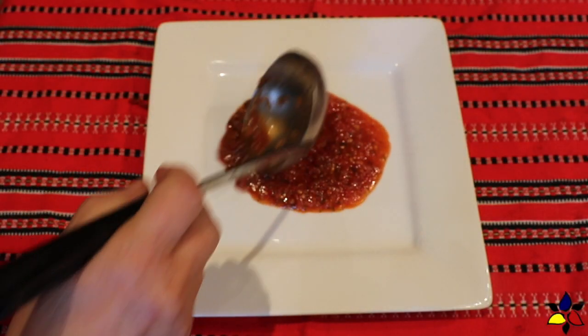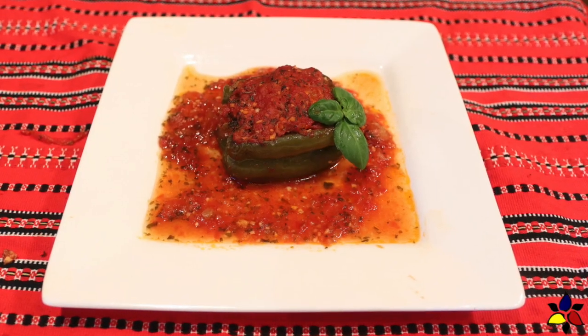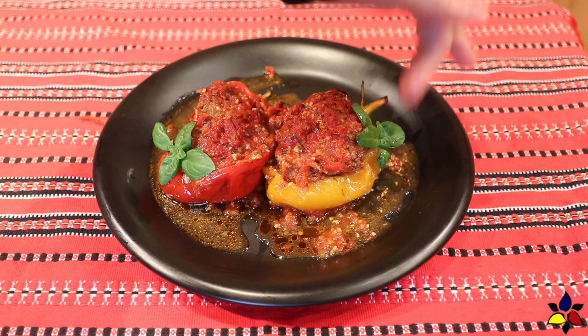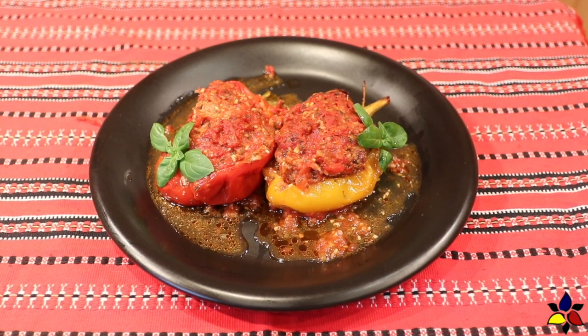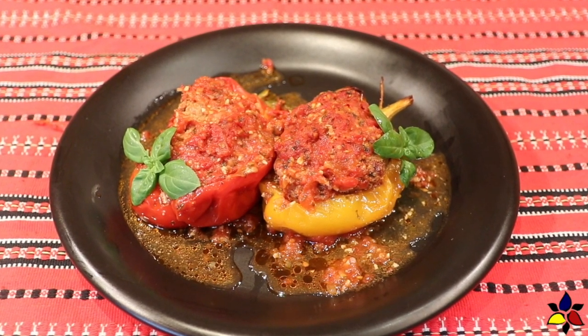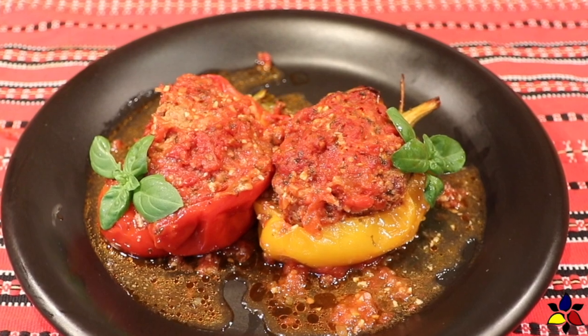When I'm serving these stuffed bell peppers, I like to place a little bit of the tomato sauce on the bottom of the plate first. Then I place half a bell pepper, or two if someone's really hungry. And to finish off, I drizzle a bit of the spicy tomato sauce on top. To make this into a complete meal, I like to serve it with a simple spring salad with cucumber pieces, with a bit of olive oil and apple cider vinegar.